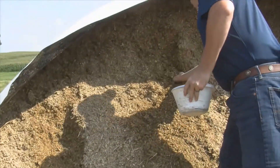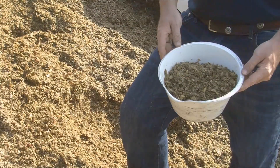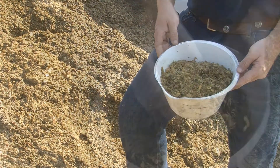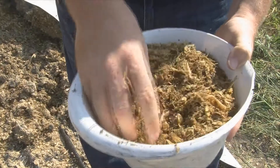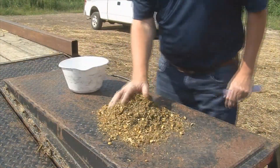Grab at least five handfuls of feed from a freshly faced bag. Place all the samples into a bucket. Mix up the feed samples in the bucket with your hands. Pour out the mixed up feed samples on a clean surface.